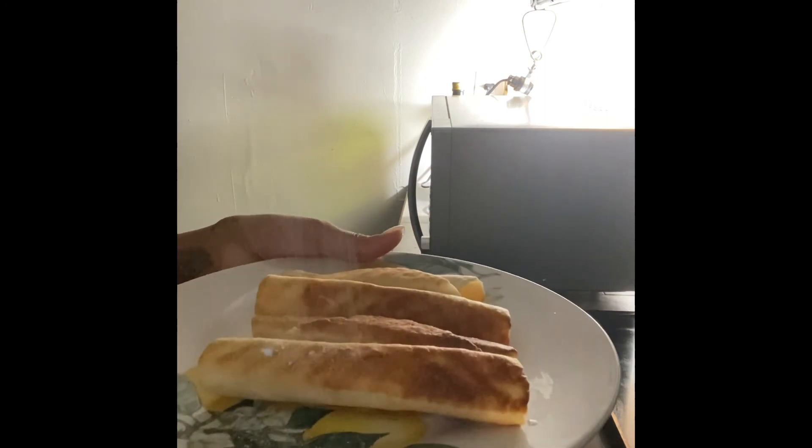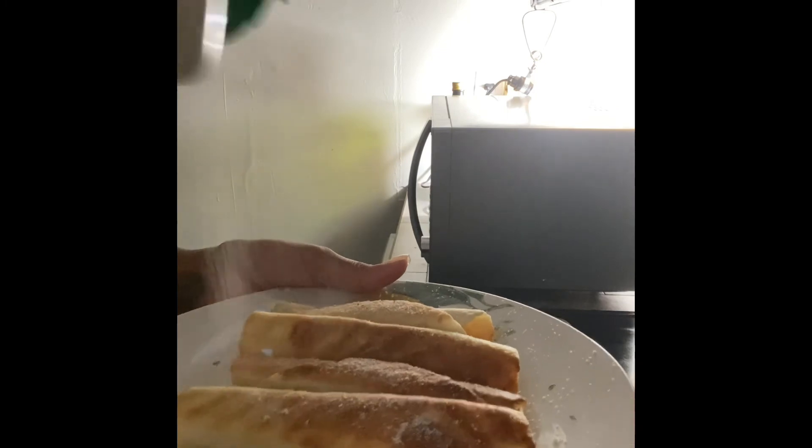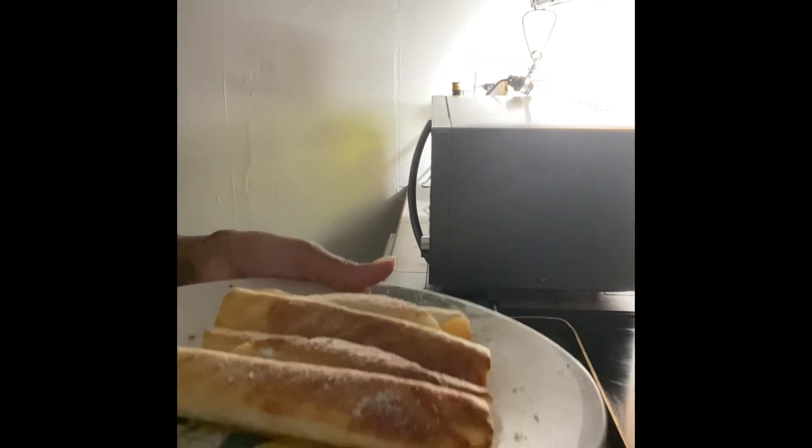So this is the ranch. I just want to put a little bit on the top. Voila!